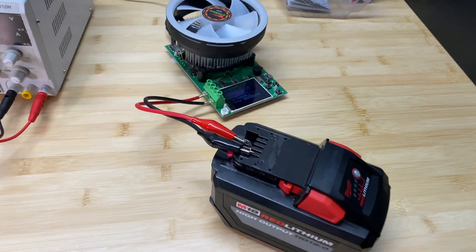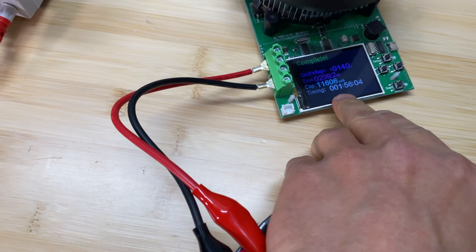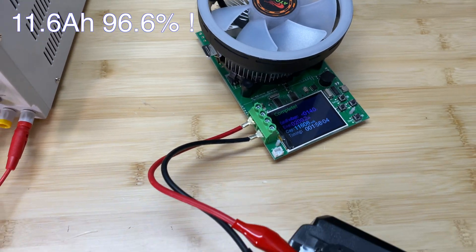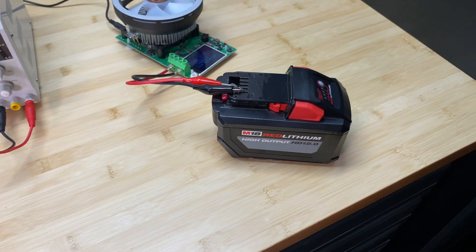Here are the results for this pack. The test took 1 hour 56 minutes and we got 11,606 milliamp hours from this 12 amp hour battery pack.